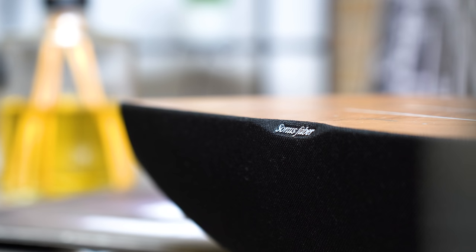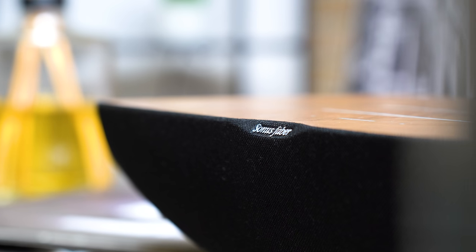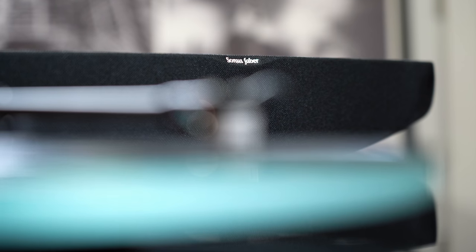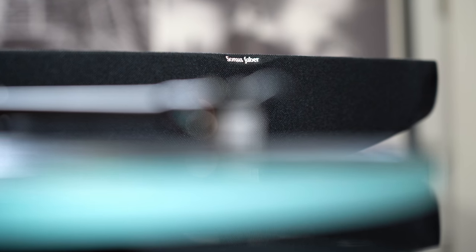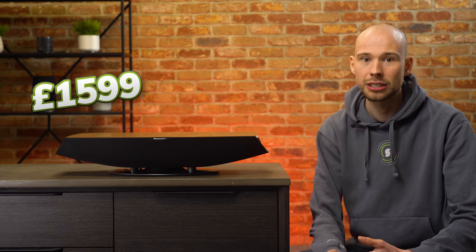The Omnia is Sonus Faber's first step into a wireless product like this, and I'm so glad they've joined this market to attract customers who love the convenience of wireless control but also appreciate top-tier sound quality. It's supplied as an all-in-one home audio system for £1,599, so it's certainly in the higher price bracket, and we definitely want to find out if it's truly worth it.